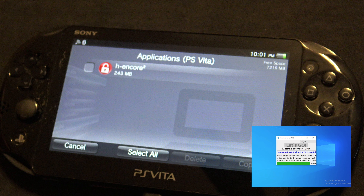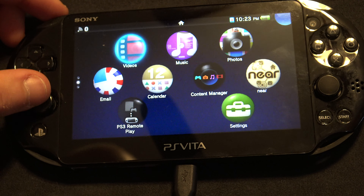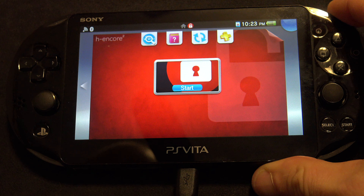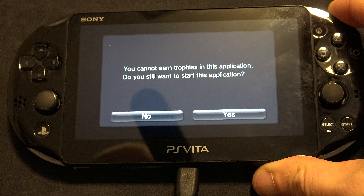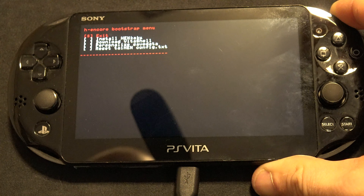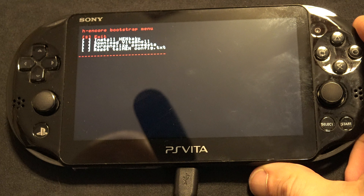The first install of H Encore is loaded onto your PS Vita. Go ahead and close out Content Manager and close out Final HE on your PC. Go to the main menu on your PS Vita, scroll down, press the right shift button, and tap H Encore to launch it. Keep holding the right shift button. Tap to start. If it asks about trophies, just tell it yes. If everything goes successfully, what you're going to see is called the Bootstrap menu. If you see this, you're golden. If not, just go back and repeat the Final HE install process.